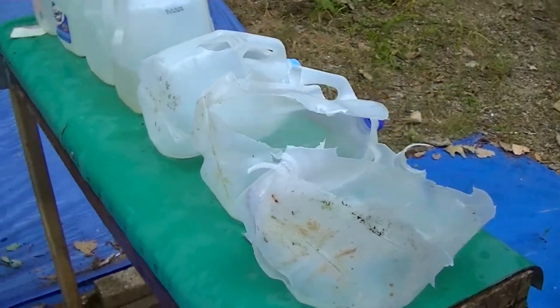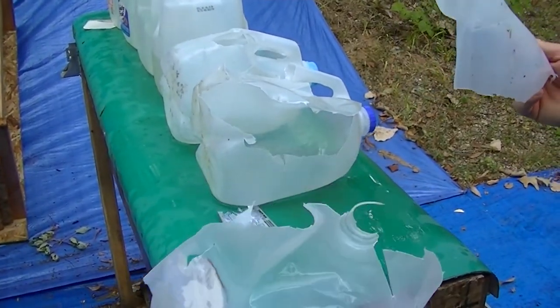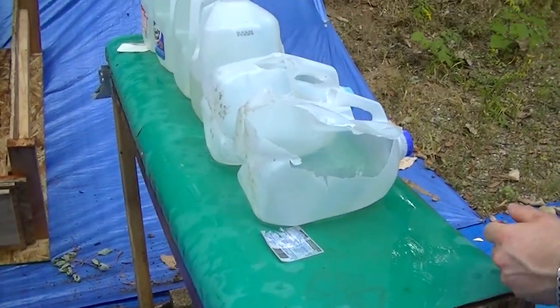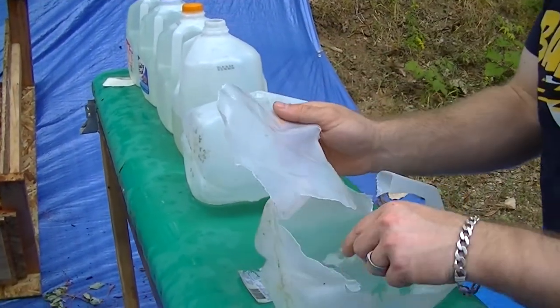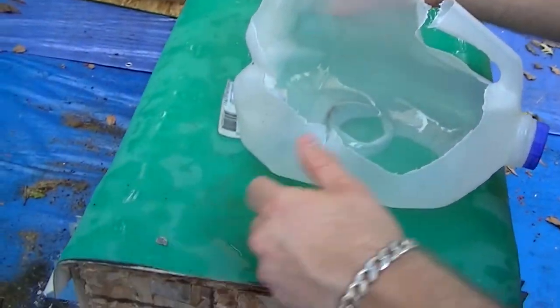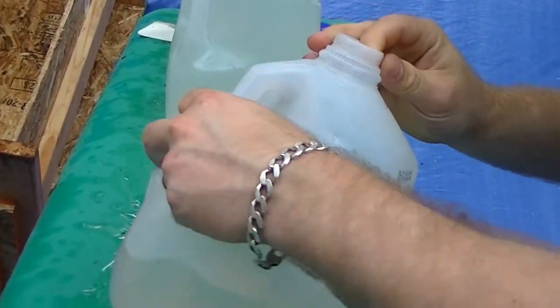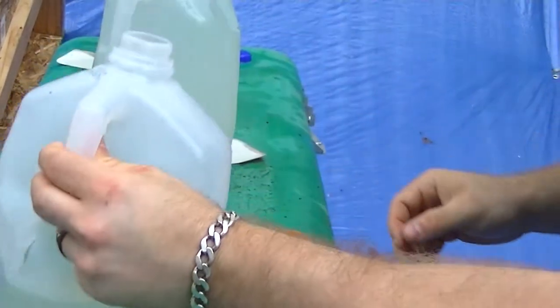Here's our 50 AE 300 grain Speer Gold Dot. Here's jug number one, completely obliterated. Here's jug two — there's actually a fragment there. Here's jug three, another fragment. Here's jug four, no fragments.